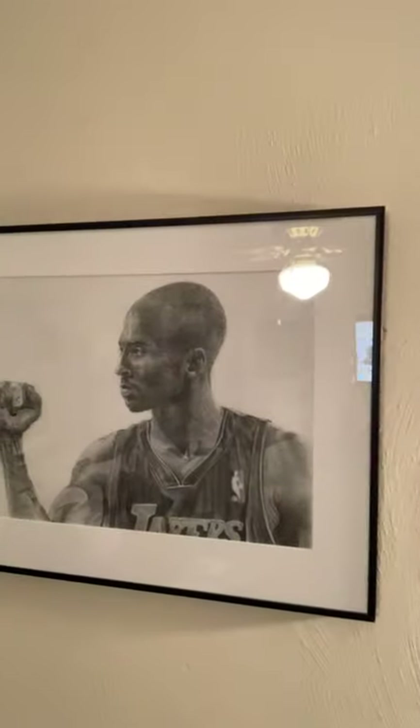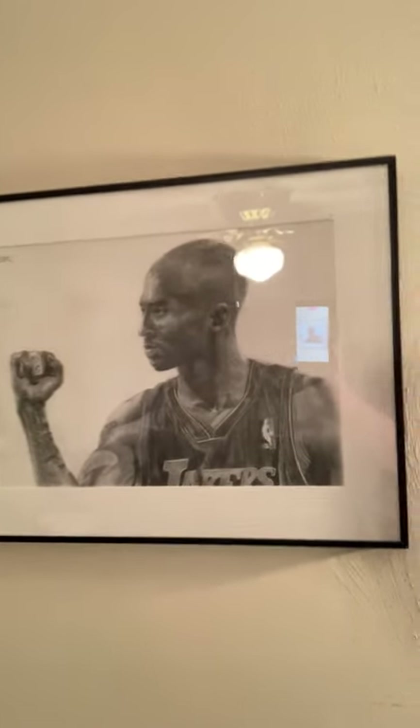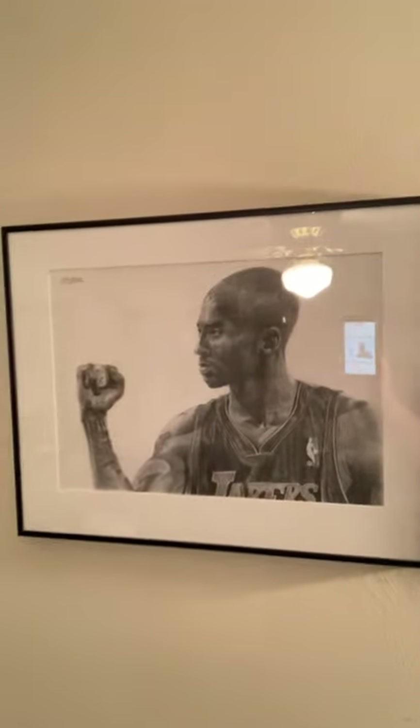Here's a pencil drawing of Kobe Bryant. I did that in memory of him recently, not too long ago.